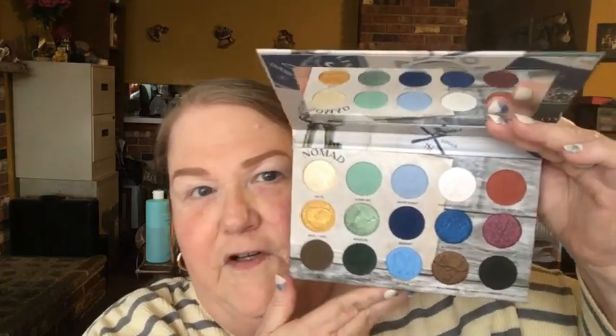Hey everybody, Sister Fantastic here and welcome to today's video. It is a collab with my good friend Emily D, and I'm going to use this palette right here — it's the Nomad, the Whistler's Snow Lodge. Look at these shades, y'all, beautiful. You can tell I've been swatching the greens, especially that shimmery one. I love love love this color story and I can't wait to get into it today.